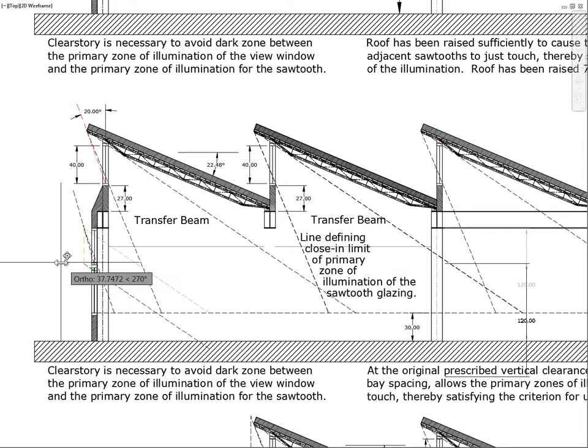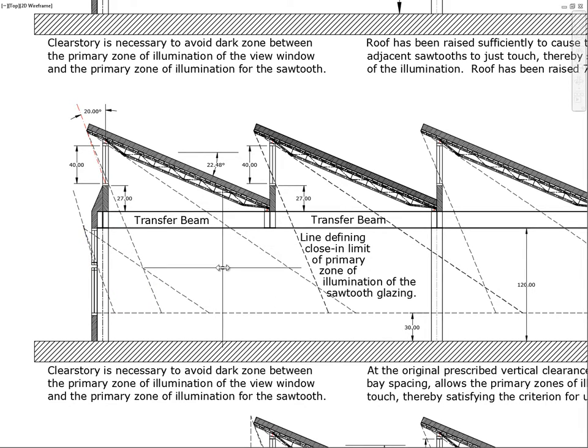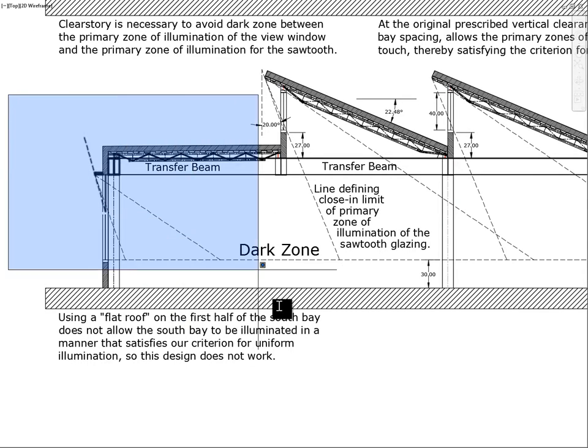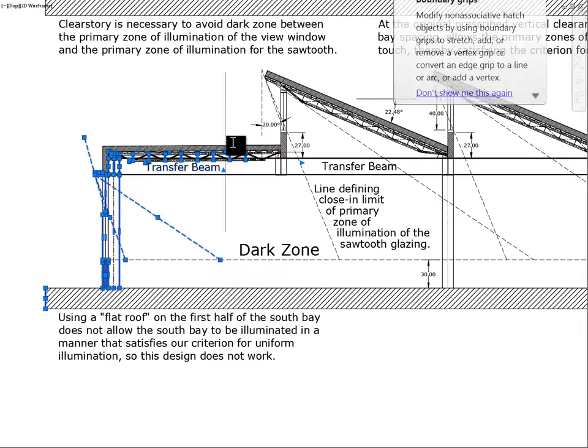The double sawtooth drawing is still incomplete — the overhang for the clerestory still needs to be constructed to confirm whether a clerestory is even needed. Separately, the flat-roof variation is examined: the roof slopes one-quarter inch per foot toward the building perimeter, and even with a small clerestory added, the primary zones leave a significant dark zone. The conclusion is that eliminating the south sawtooth in favor of a flat roof does not work — a dark zone remains.